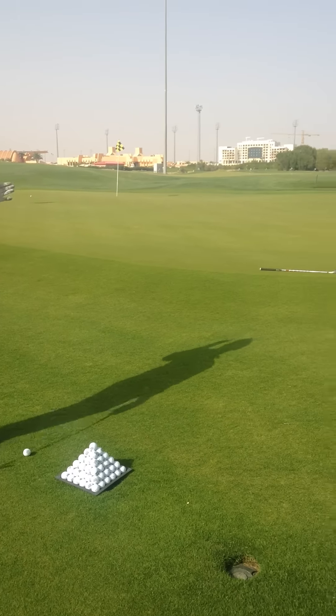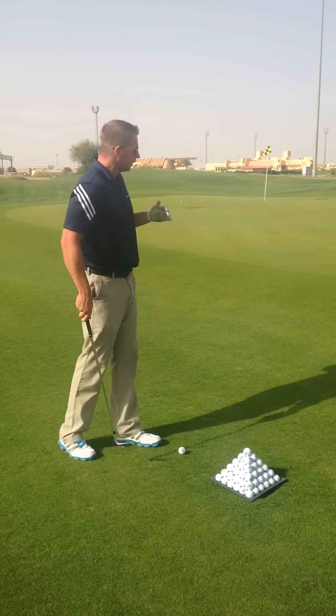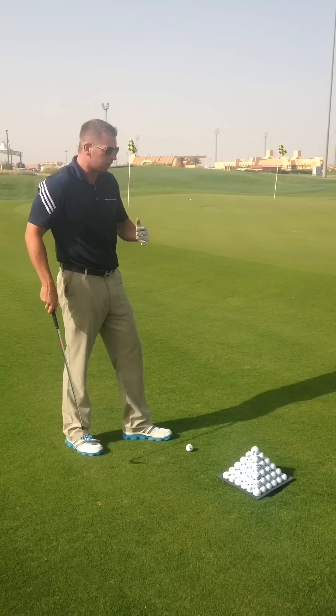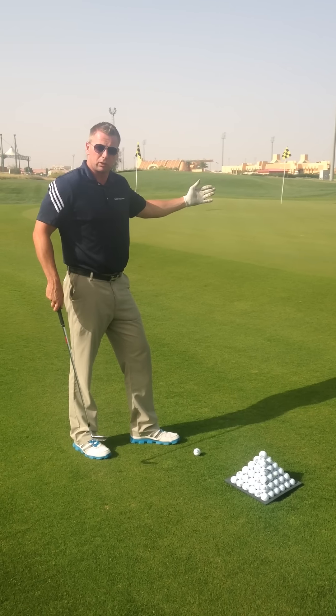As a lot of you members know, on the golf course there's some three inch high rough at the side of the green. So a putter wouldn't work from this position. We have to use a shot that lofts up in the air, goes over the club and stops somewhere close to the hole.